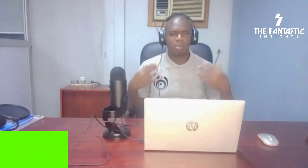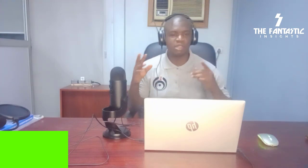Welcome back to the Fantastic Insights. My name is Walter, aka Mr. Fantastic. From the last video, I did the unboxing of the world-famous Blue Yeti microphone that I just got, alongside the unboxing of the pop filter and the microphone foam cover.